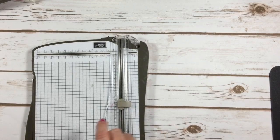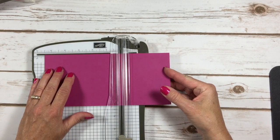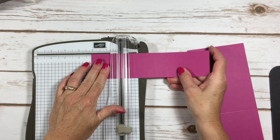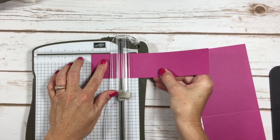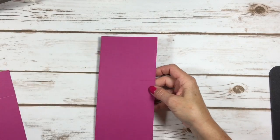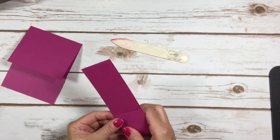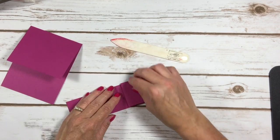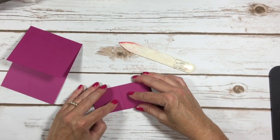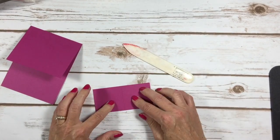Now I'll bring in my paper trimmer and do a little scoring. The nine by four and three-sixteenths piece needs to be scored at five and a half inches. The two by eight and a half inch piece needs to be scored at two and an eighth from each end — two and an eighth on both sides. We'll fold on our score lines and burnish with the bone folder. If your score line is a little crooked, force it with the bone folder to straighten it out and ensure a perfect fold with no gap in the middle.